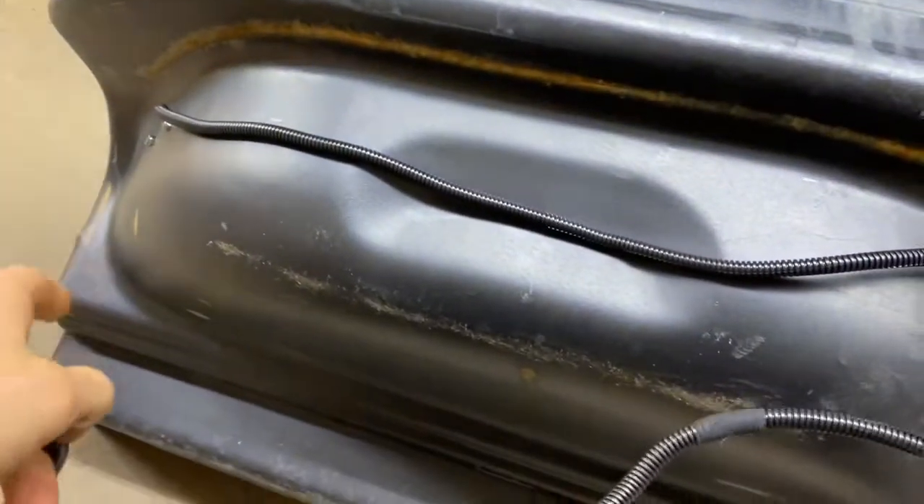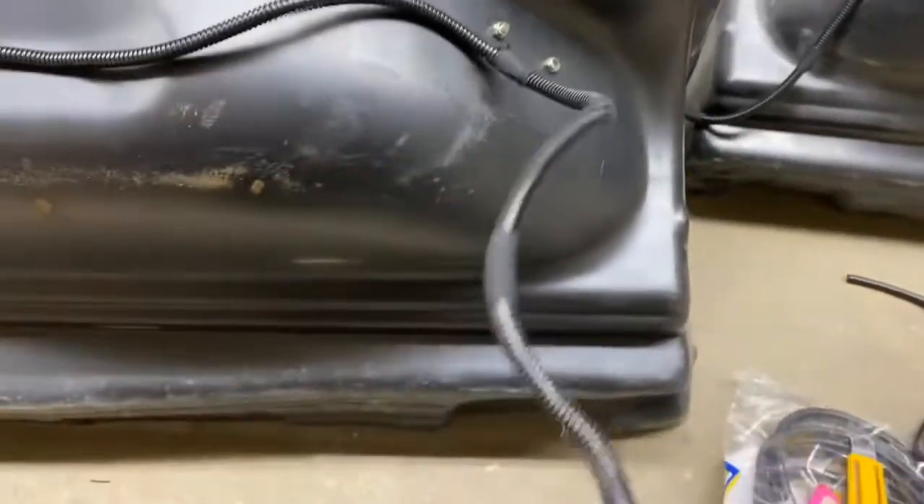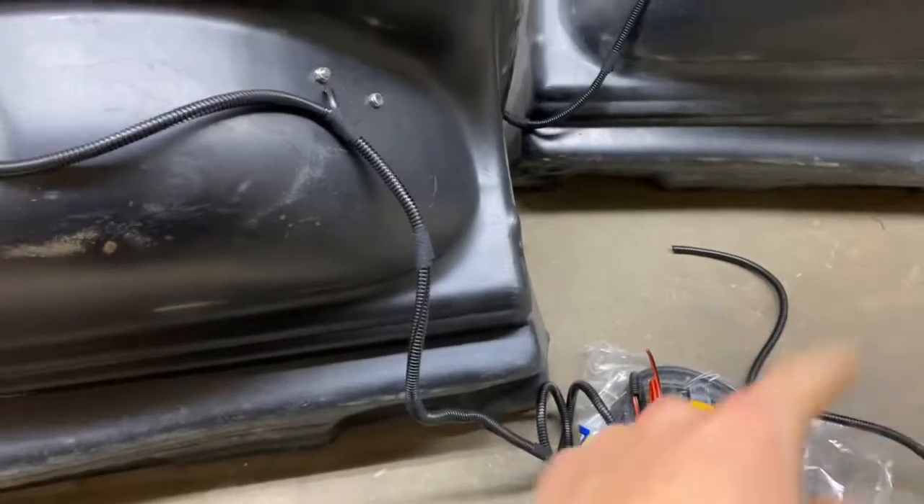For the rear ones, I'm just routing the wiring from the back end up to the front, tying them together into one, and then looming them, giving them a decent amount of length so that when I put these up in the truck I can just run that down to the frame and wire them in from there.